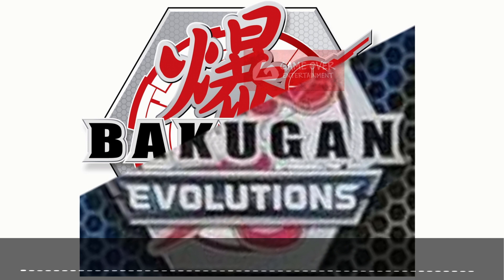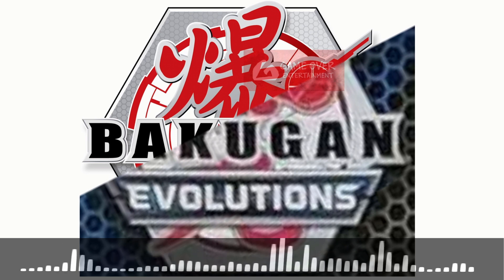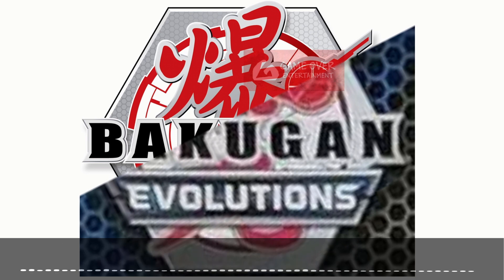First up, let's talk about what the name of the next Bakugan series is. From my understanding, it will be called Bakugan Evolutions, as you can see on the screen right now. What that actually entails, I do not know — maybe you all can speculate.